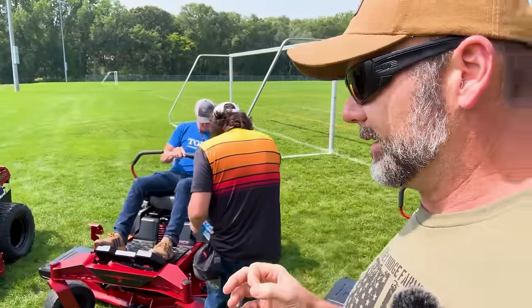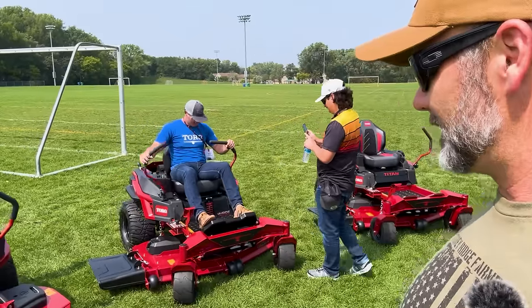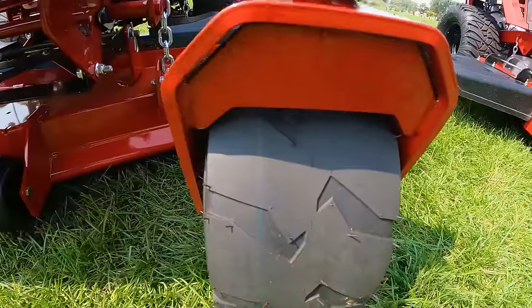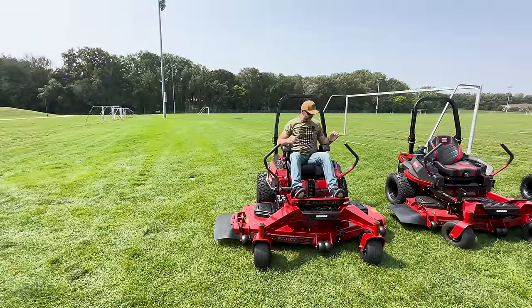Super strong. I think it had a 26 horsepower engine, but this is a total new redesign for Toro. This is not even available to the public yet. The tires on it are really aggressive — just a totally different type of machine. We're going to hop on one and take it for a drive. Oh, she purrs.